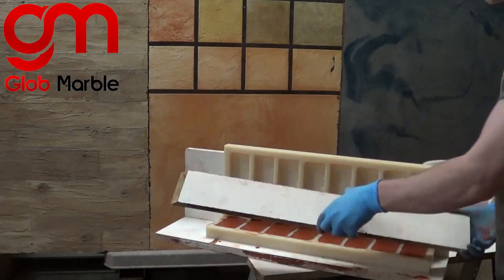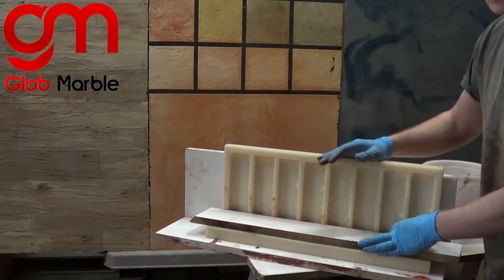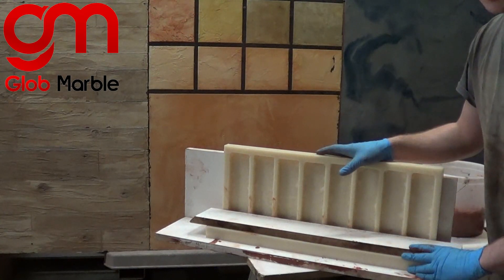Now we're going to put our board down, clamp it down, and put concrete into these holes so that our crease is in a more convenient place for us when we do molding.